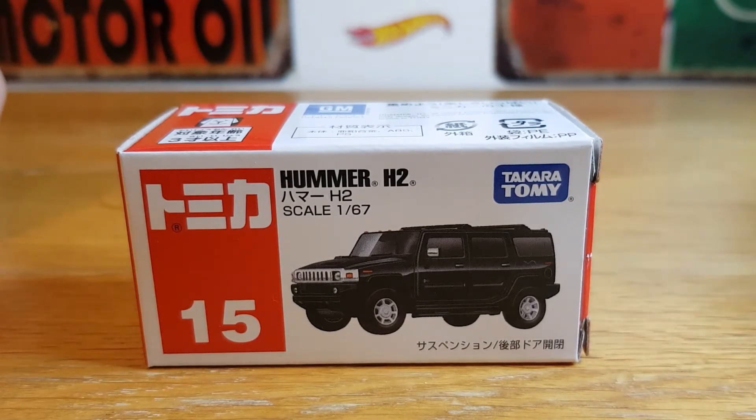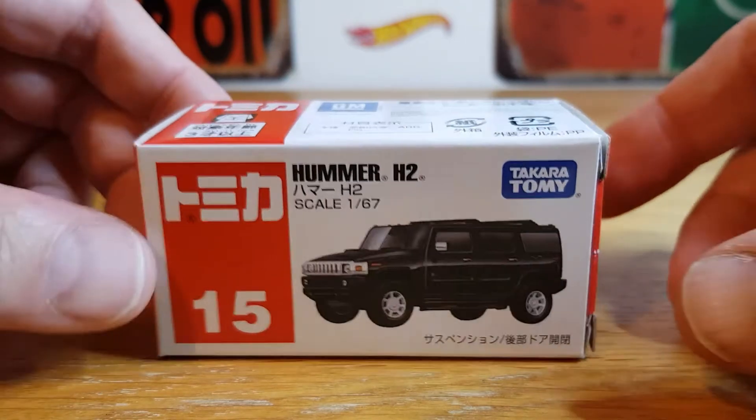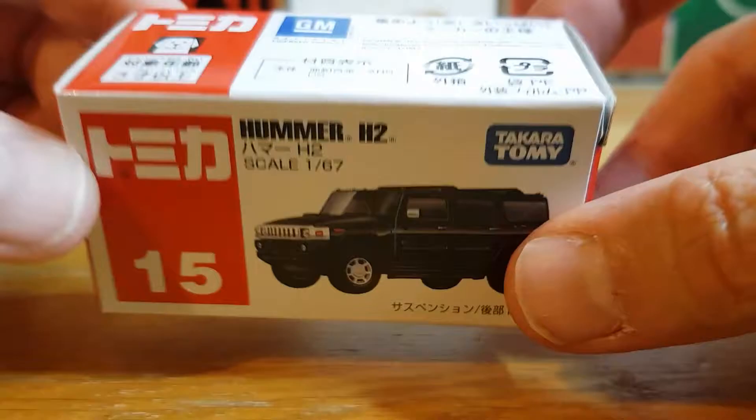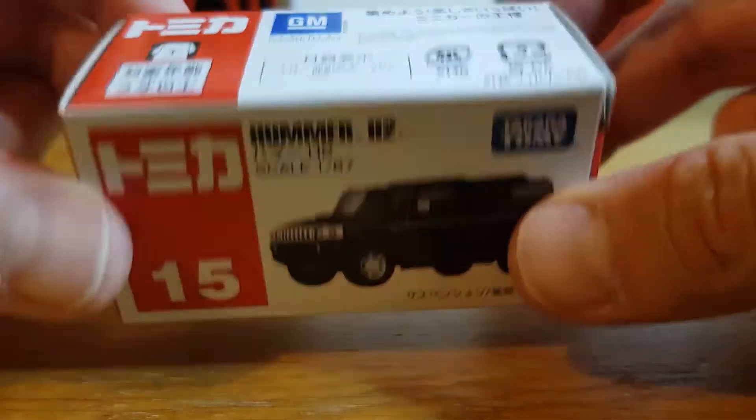I was expecting a few more, because I've ordered about six, but I think when I ordered this I must have ordered from a couple of different sellers. But nonetheless, very cool anyway, so it'll be a fairly short video because obviously it's just the one car. But it is the Hummer H2 in 1/67 scale, and straight away you can feel the weight in it as soon as you pick the box up.